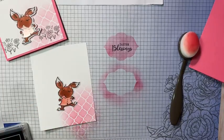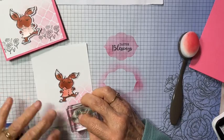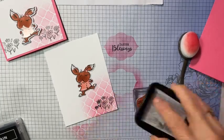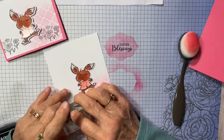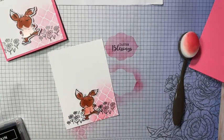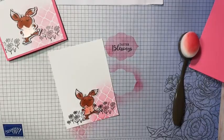I'm going to stamp the flowers in black — and Cinnamon as well. I'm not going to color him in; it's just to sort of anchor him. I'll put one flower round right there and the other round right here. This is the Playing in the Rain set — I did a previous video on this set.